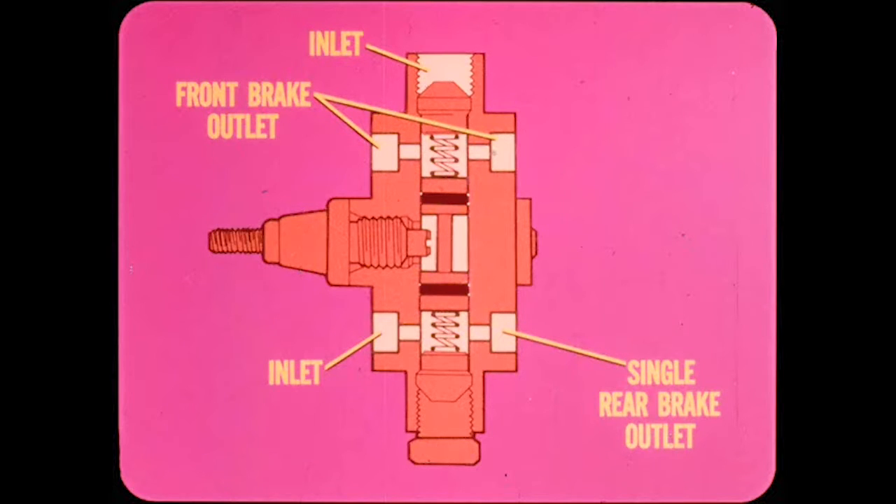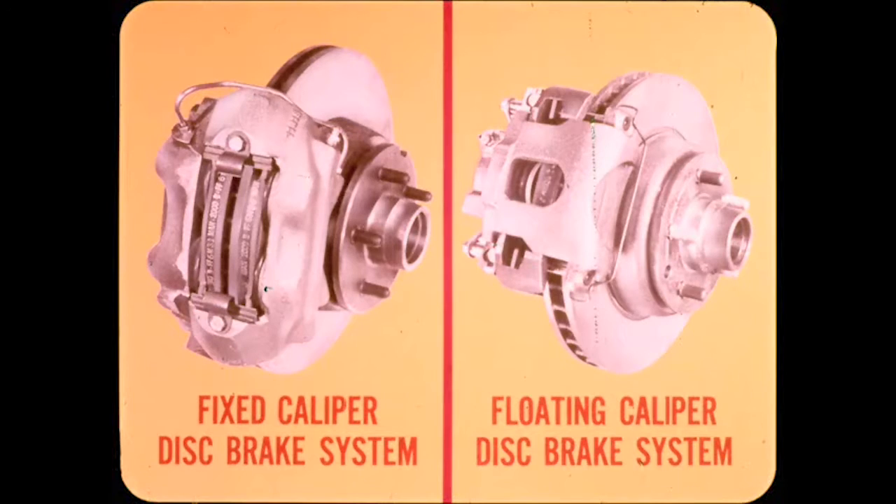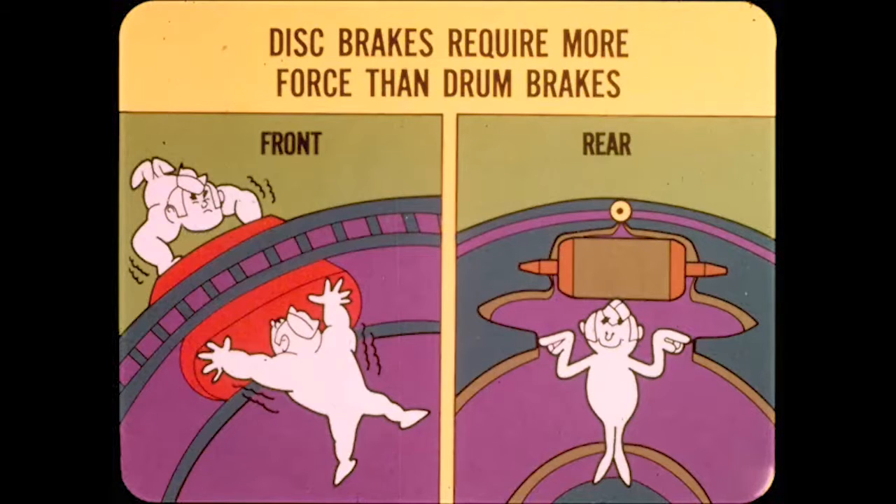On floating caliper disc brake applications, one of the outlets to the front brakes is plugged — and Paul will explain why later. Chrysler Corporation presently offers two different disc brake systems: the fixed caliper disc brake system and the floating caliper disc brake system. Disc brakes require more brake shoe force than drum brakes to get the same amount of braking action. The proportional area of the front and rear brake pistons is such that equal pressure front and rear will produce balanced braking on normal applications. However, in a hard stop, disc brake piston force must be quite high to get proper braking action.